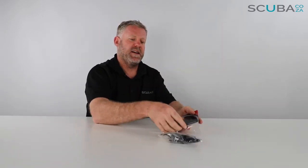Hey guys, here with me Kevin, your scuba professional, and today we're here to have a quick look at the Mares Standard Retractor that we've got available on our site. It's a really great bit of kit that any diver needs.